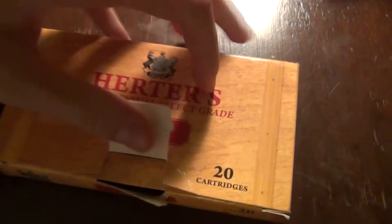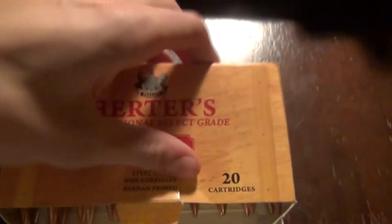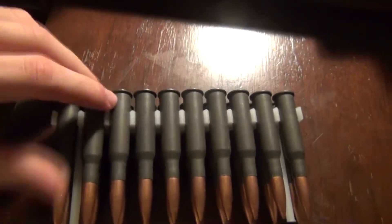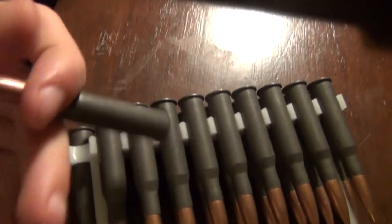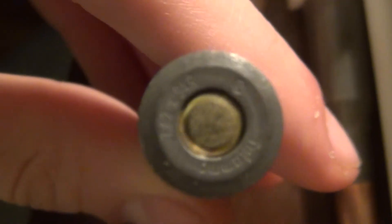I got this from Cabela's a while back. It's some really nice steel cased ammo — probably top of the line steel case, a lot better than surplus. It has a Tula ammo headstamp, which makes the brass, but it is actually loaded with different, better components.